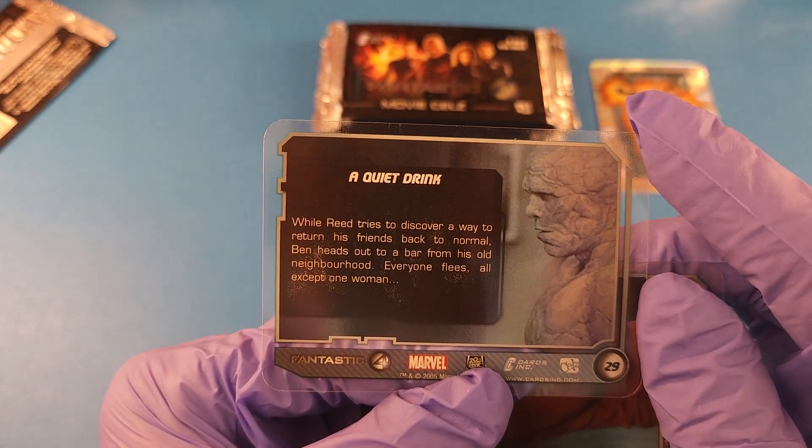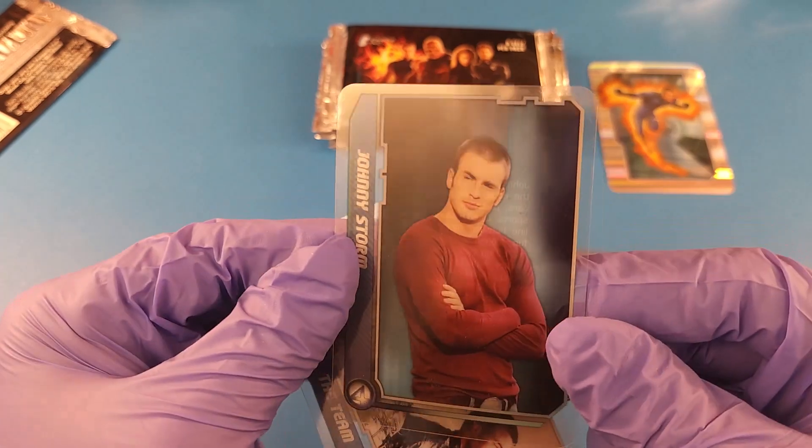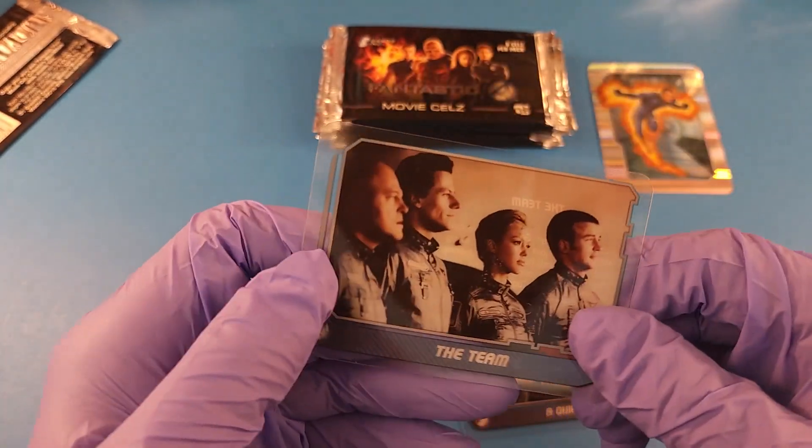Reed tries to discover a way to return his friends back to normal. Johnny Storm — just looking like some kind of 90s modeling character. The team.